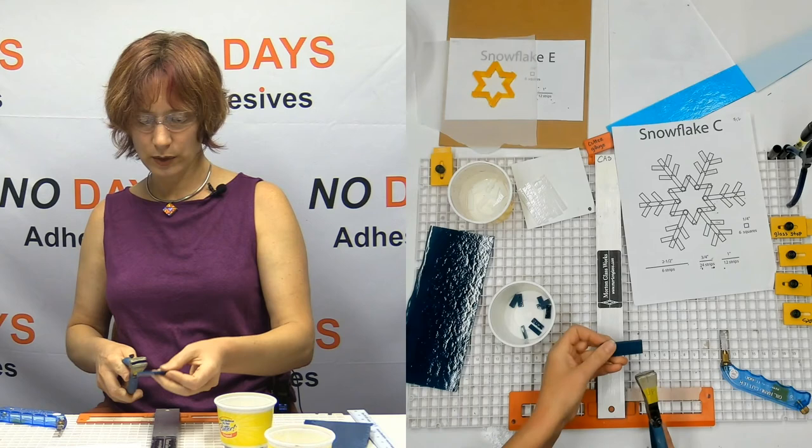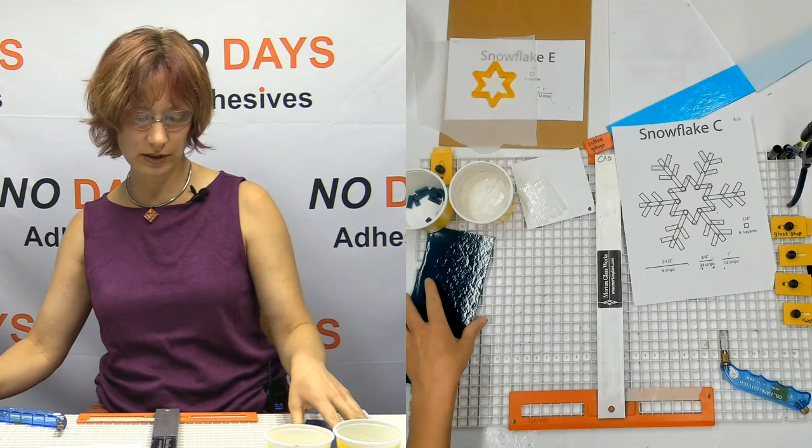Nice and quick and easy. Now imagine — this is going much quicker than somebody who might have to take a bunch of pieces out, make their marks, and then cut them with the mosaic nippers. Much quicker.